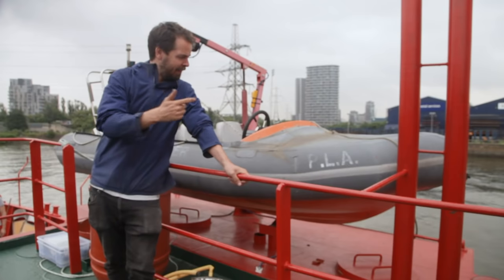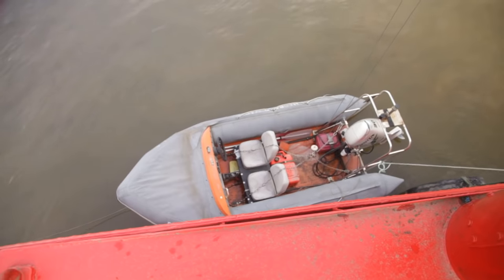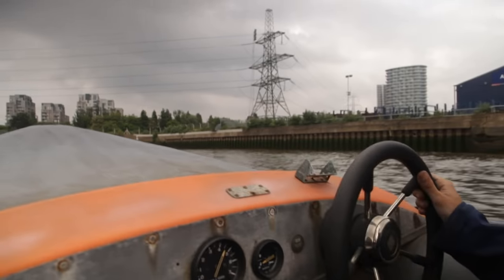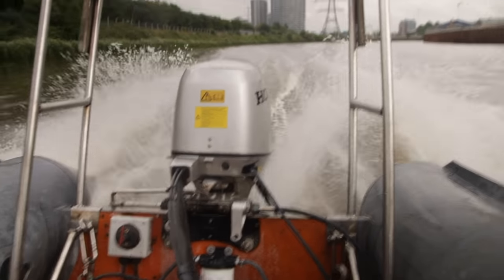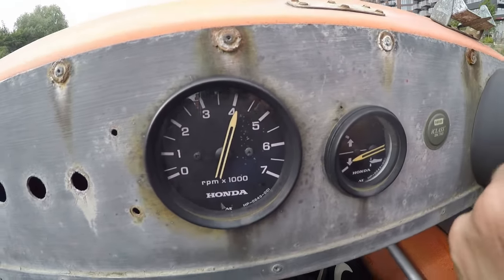Engine's fixed, it's pumped up, it's ready to go. There's something very nice about this — these two front seats. A bit of trim — there you go.